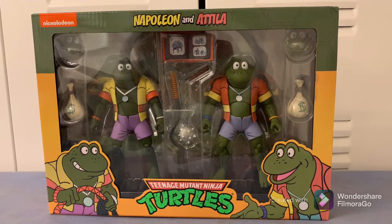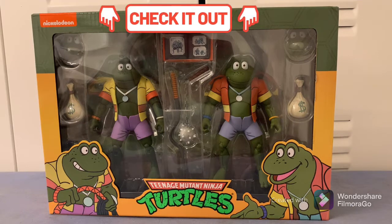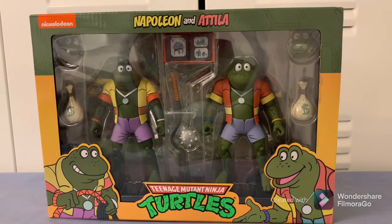What's going on guys, this is your boy Sam. I'm bringing you another great review on the Teenage Mutant Ninja Turtles NECA figures Napoleon and Attila. Let's take a quick look at the box.